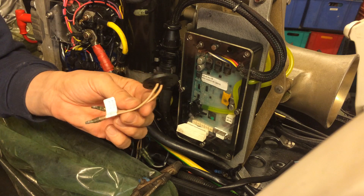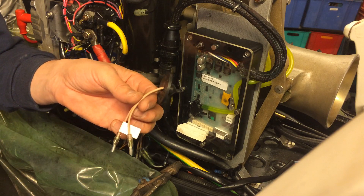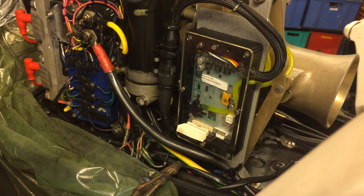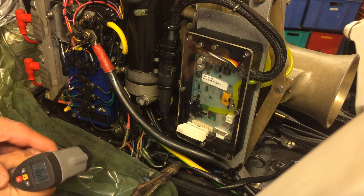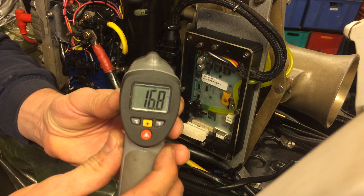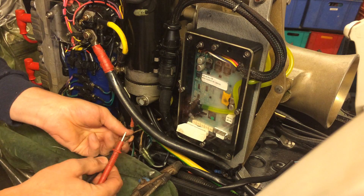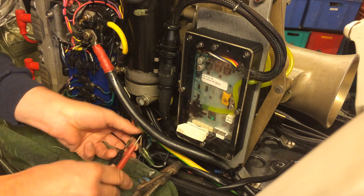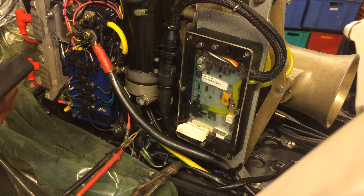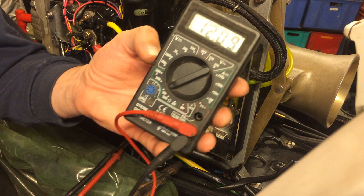This video is about this sensor here, which I think is the only one available on the market at the moment, but it seems a bit off compared to the original spec. To test it, I have a brand new one installed here. We're at about 16.8 degrees temperature, and I'll measure the ohmic reading. It might have been a little cooler during the night, but at the moment it reads 12 kilo ohms.